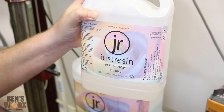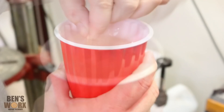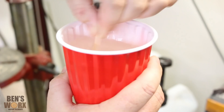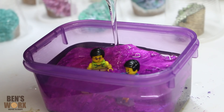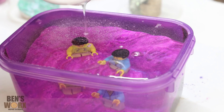Now it's time to get the resin ready. I'll be using Art Cast by Just Resin. If you want to try this for yourself or any of their pigments, you can grab 10% off by using code Ben's Works 10. This is the slow set version, mixed at a ratio of three to one. It's really important when mixing your resin to scrape the sides and bottom to make sure you mix everything through really well — that way you won't get any soft spots. I'm going to pour the resin nice and slowly; if you don't have a pressure pot, mix slowly and pour slowly to reduce bubbles. Now I'll pop this in the pressure pot and we'll check on it in about four hours.